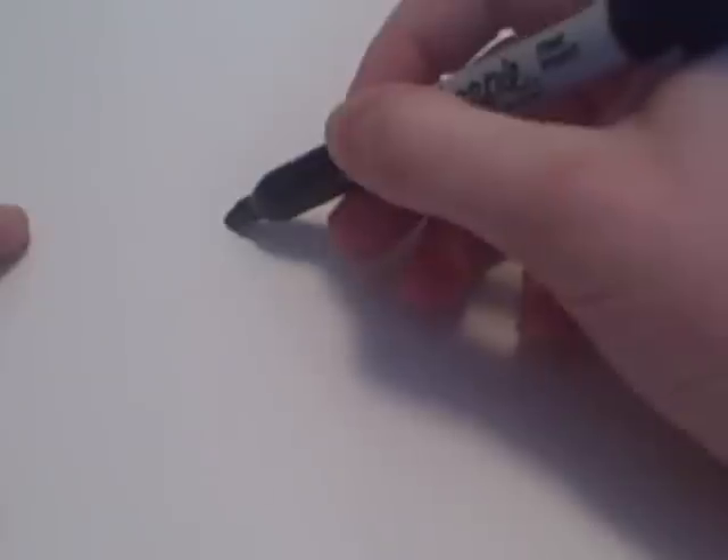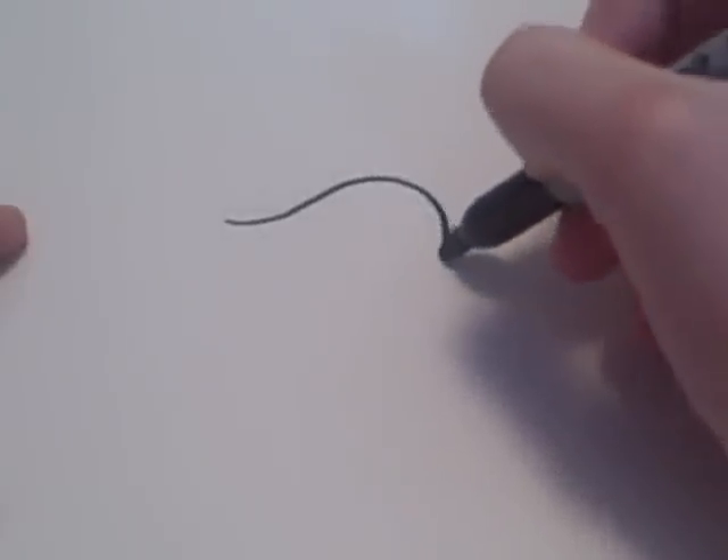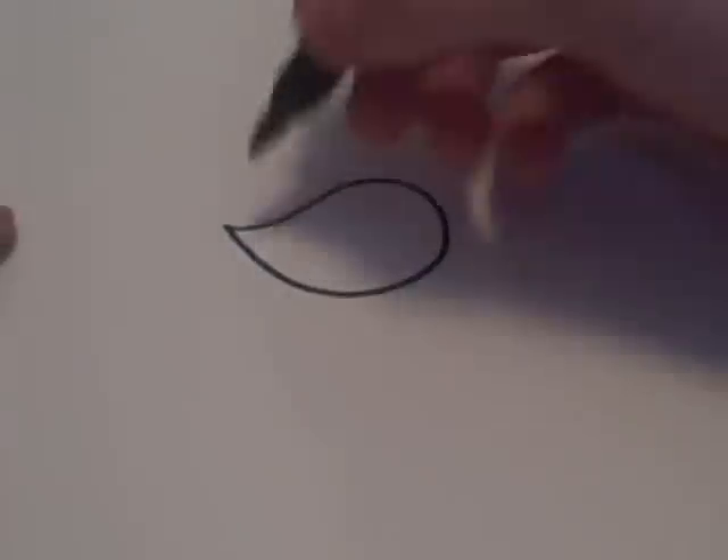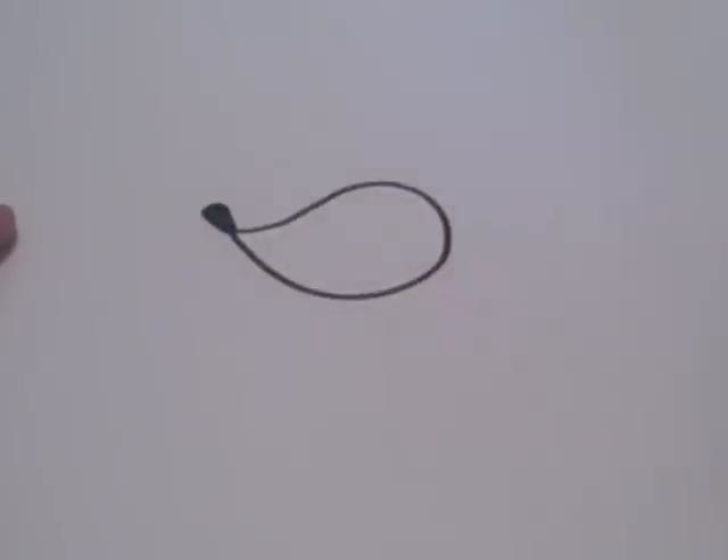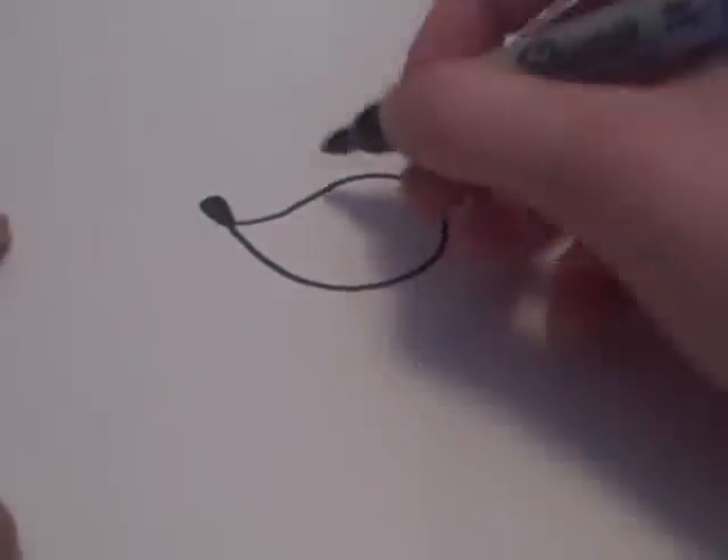We're going to start with a shape that looks like this. Now it may take a couple of times to get that shape right. Then you're going to add a small teardrop to the end to make it look like a nose.